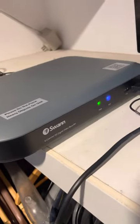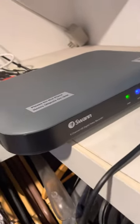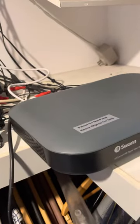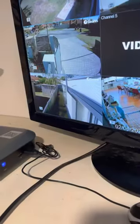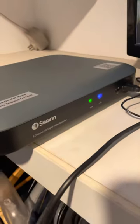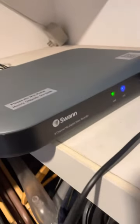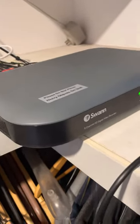Hi guys, I'm just recording this video to make life easier for everybody. I just recently purchased the Swan DVR 8-channel to record my house for security. I don't have a modem here, and I wanted to access the footage while I was away and also to be able to stream it on my phone, use the app for it and all that sort of stuff.